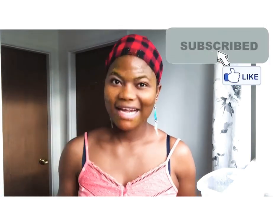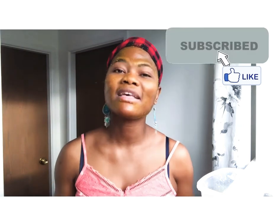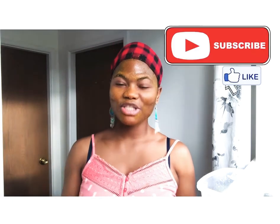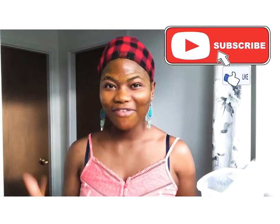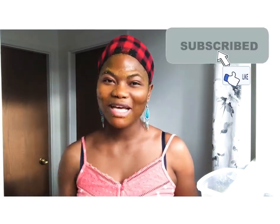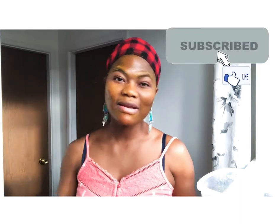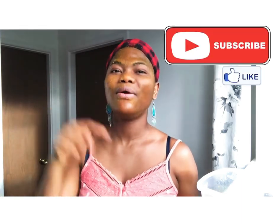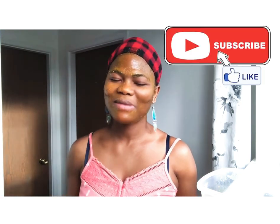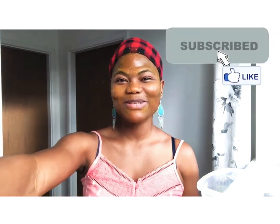Thank you guys so much for watching. Please subscribe if you haven't, and if you're already a subscriber, thank you so much for staying with me. If you like the video, give me a thumbs up. Tell a friend to tell a friend to comment, watch, and subscribe. If you love me that much, share. God bless you all, take care and stay safe. If you have any questions or anything you didn't understand, leave it in the comments and I'll respond — if I need to make a video to explain, I will. Thank you so much, stay safe, take care of yourselves. Love you! Don't forget to subscribe, see you again soon, bye!